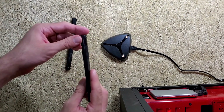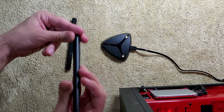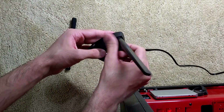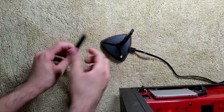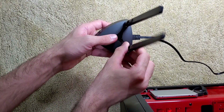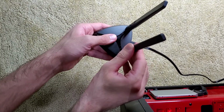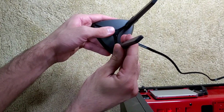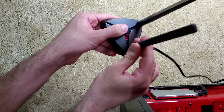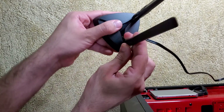Then you want to go ahead and install the antennas into the base — it's not that complicated, you just screw it right in. The antennas themselves have the ability to rotate up to 90 degrees, and they can also spin 360 degrees around so you can have them positioned in any direction.